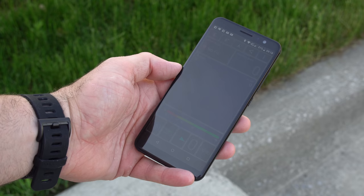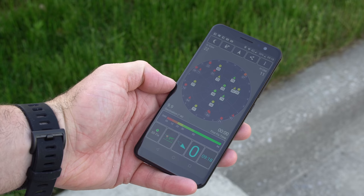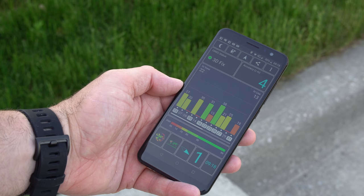Moving on to the GPS unit — it takes about 30 to 40 seconds to find your location, so definitely not the fastest GPS unit out there. Depending on where you are, you may see the phone losing your location every now and then and having to find it again. You can use Google Maps, but the GPS unit is not the best.